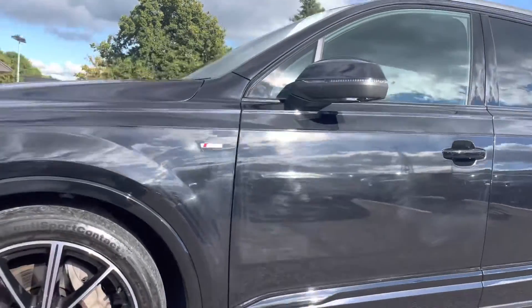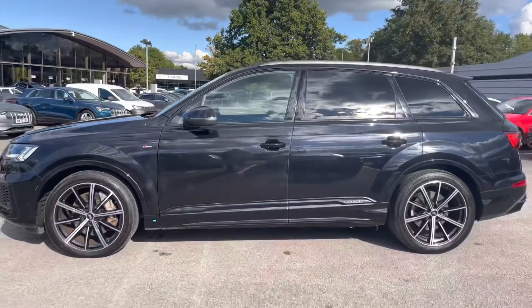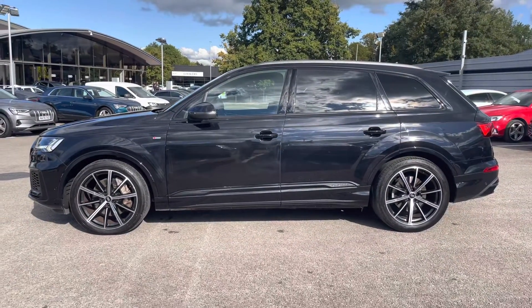As we look at the heated and power folding door mirrors. And as we step around, we have the rear privacy glass, which really gives the rear passengers extra privacy on any journey.